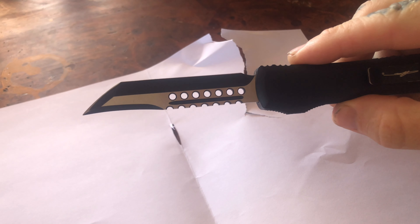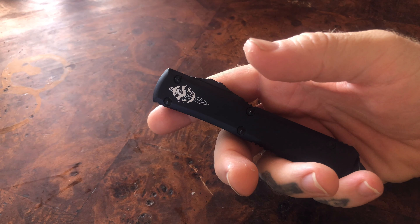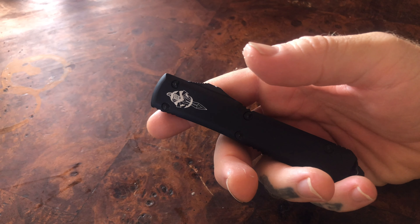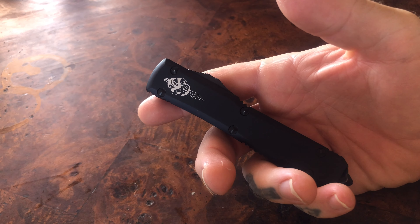This knife has been used, loved, and it is very dull. But on the upside, because it is so dull and because I've used this thing so much, I can give you a very good impression of this knife — and to be clear, I really like this thing.